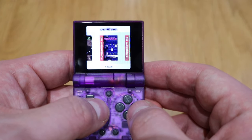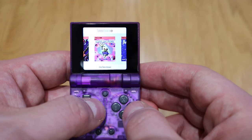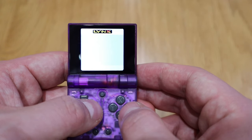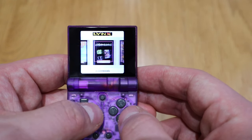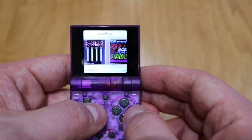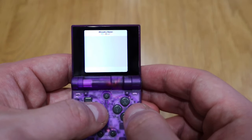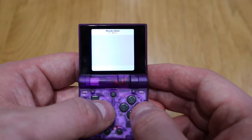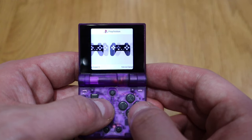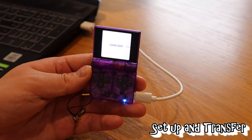Some of the consoles only have two or three games, which makes sense because you can always delete them and add more. You get 26 gigabytes and most of these games are less than a megabyte, so you can imagine how many games can go inside this tiny device — which is really impressive. There's also the Neo Geo Pocket, which I'd never heard of to be honest. And PlayStation as well — I added a few games which I'll demonstrate later on.